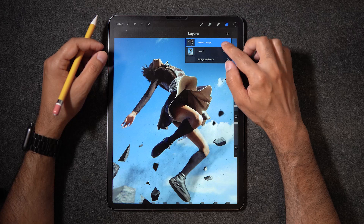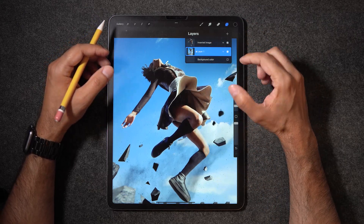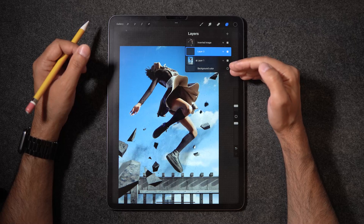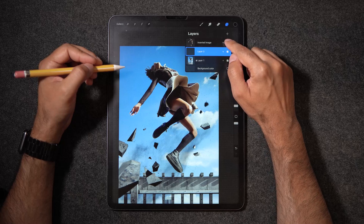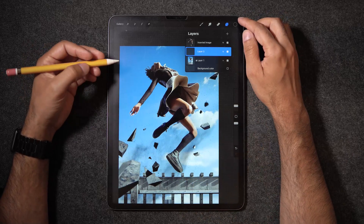Now on the bottom layer, I'm going to slide left and lock that layer, because it's our background and we really don't want to mess with that — we want to have it protected. And now I'm going to tap the plus icon to create a new layer between the background plate and the foreground element, which is our talent. Everything that we create is going to look like it lives within the scene.